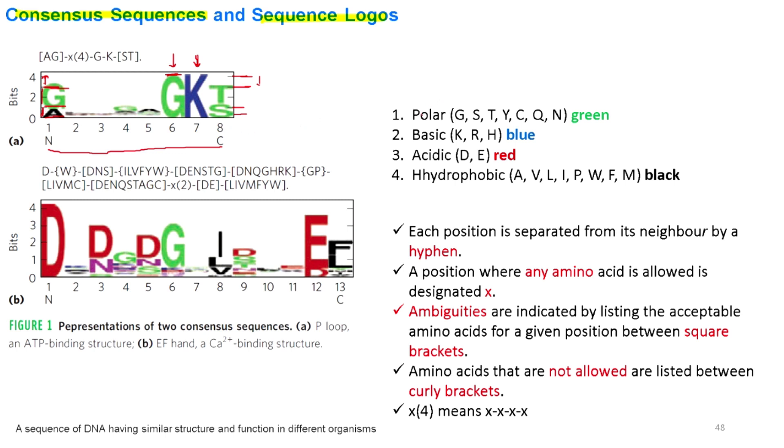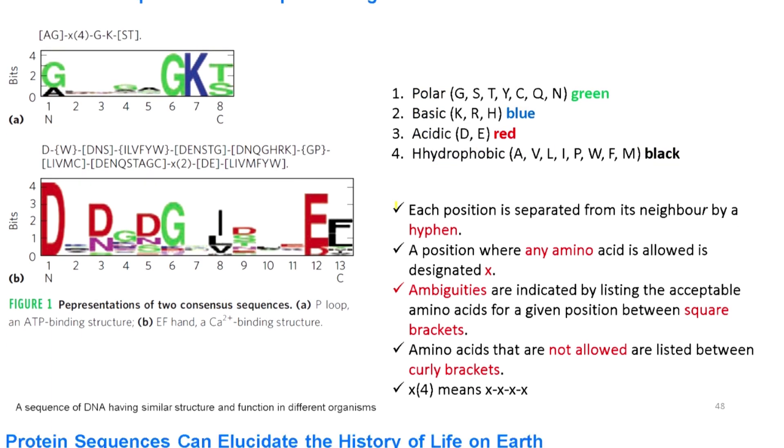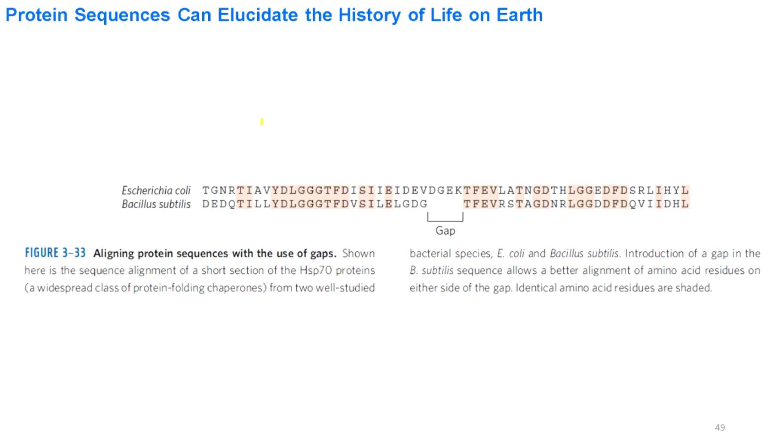In sequence logos, polar amino acids are shown in green, basic amino acids in blue, acidic ones in red, and hydrophobic amino acids in black. When aligning amino acid sequences for different proteins, we sometimes encounter gaps. We align identical amino acids opposite each other and leave the gaps as they are.